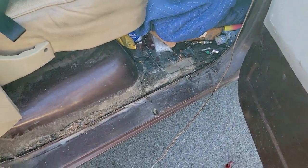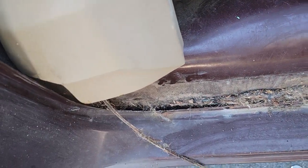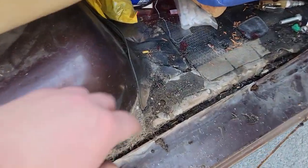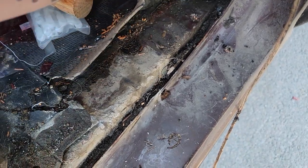If you've got a square body Chevy and your door seals are leaking — you can see mine might have been leaking for a while — they're stupid easy to replace. It's dirty because the floor is falling apart and everything, but still easy, super manageable.